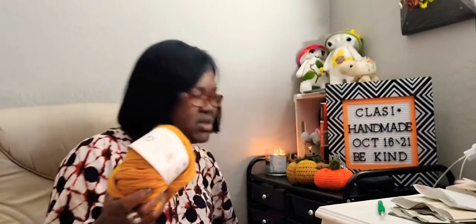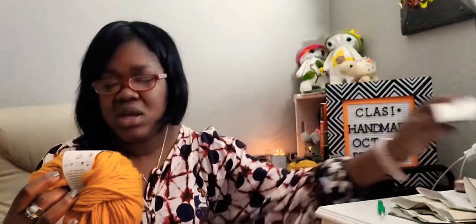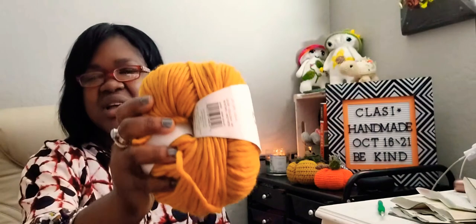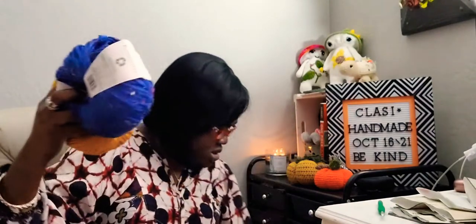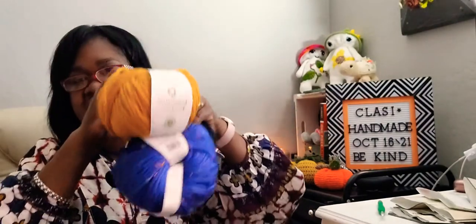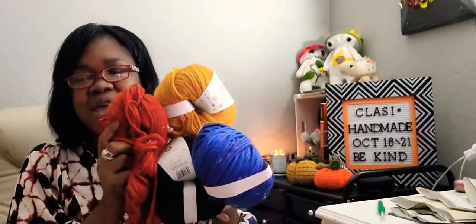I have this yarn that I bought from Michaels - they put these yarns on clearance. This is what it looks like - I have a donut and it's called Eco Cozy. I bought a yellow, a blue, and a mustard color. I have a drawer right here with some yarn. These are three of the colors that I have, and right now I'm working on this color. I'm taking all these colors and making a sweater for myself.